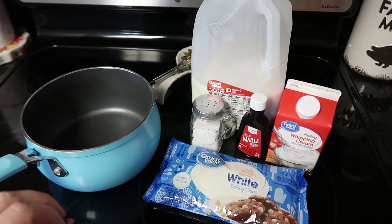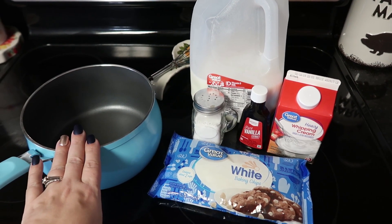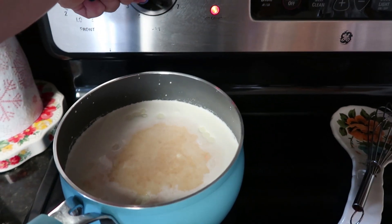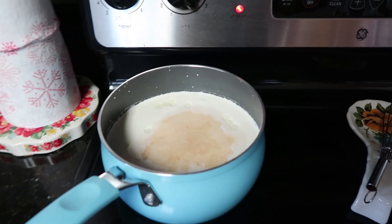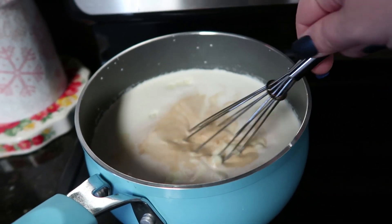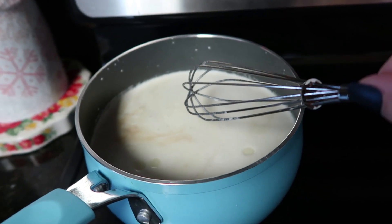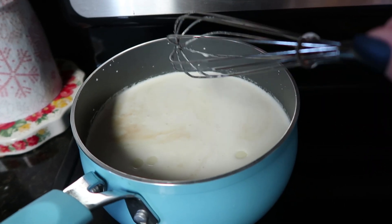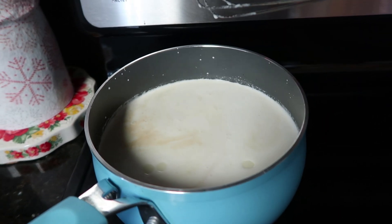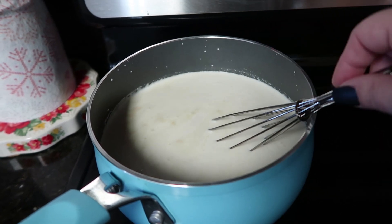Most hot chocolates are just dump and go, and that's exactly what this one is. Get all your ingredients into a medium sized pot and heat it over medium-high heat — about a six if yours is numbered. Since it has the chocolate chips in it, once this heats up you do need to whisk it constantly. You don't want the chocolate chips to burn on the bottom; you want them to melt evenly. You do not want your mixture to come to a boil at all — if it's too hot, definitely turn it down. You just want it simmering, hot enough for the chocolate chips to melt.